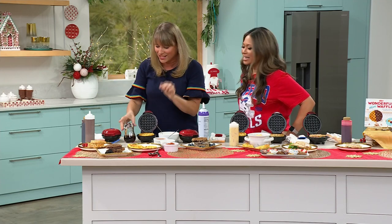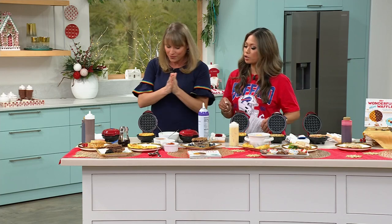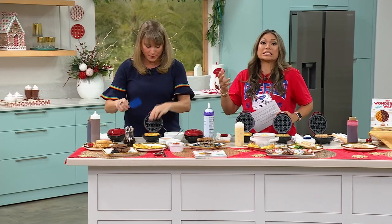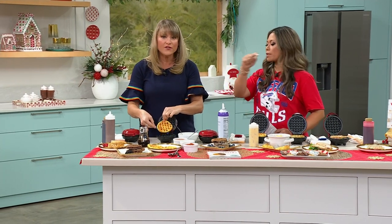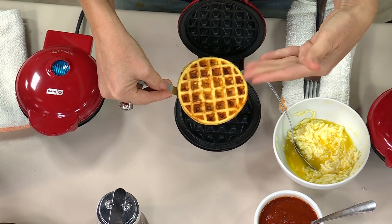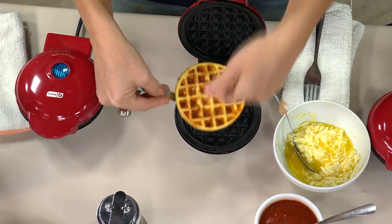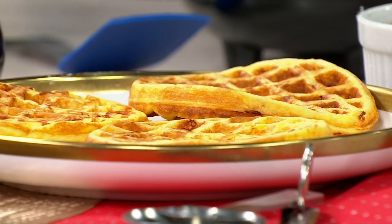Grab a couple sets — such a good deal. You talked about doing the keto thing. Yes, I was on it for a little bit, but the chaffles were such a big thing. I'm sure they're still a big thing. They are — they're huge, keto all the time. But how easy is it to pump them out? Even if you're not doing keto, just the low carb, or the no carb, or the protein-heavy option for breakfast. This is what we call a chaffle — a cheese waffle.